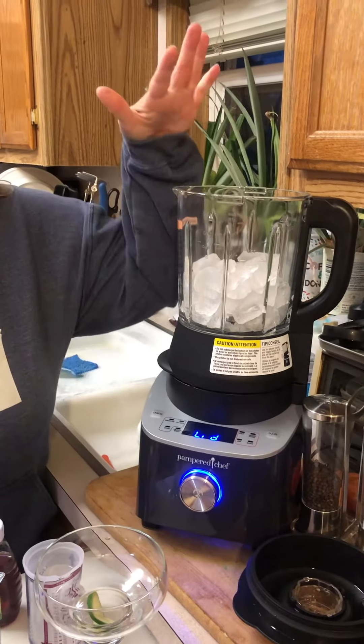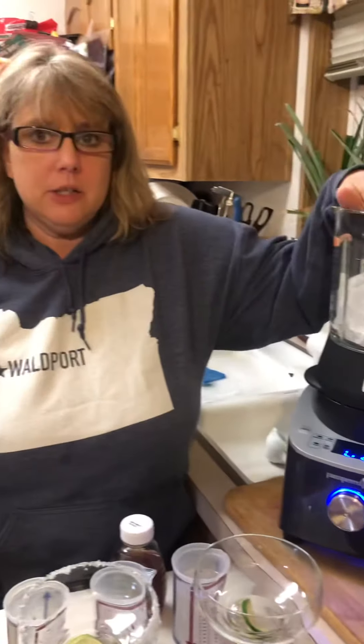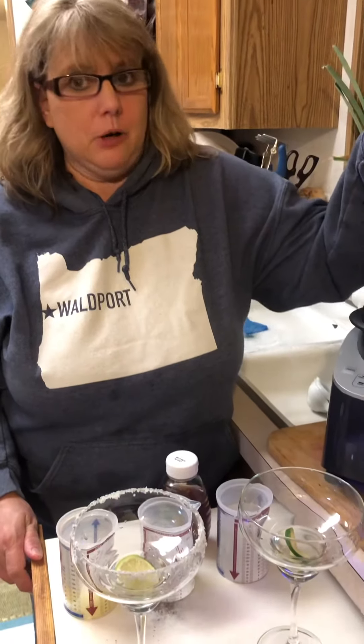Hey, so those nachos were amazing — they were so tasty. Now we're going to have some margaritas, and I want to show you how you can take your cooking blender from making your amazing cheese sauce to now making the best margaritas ever.